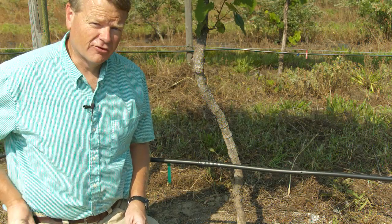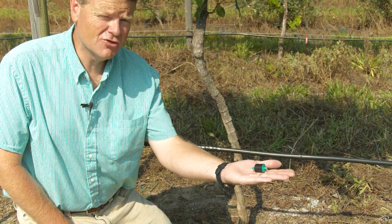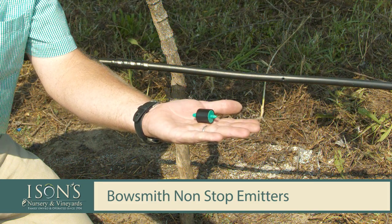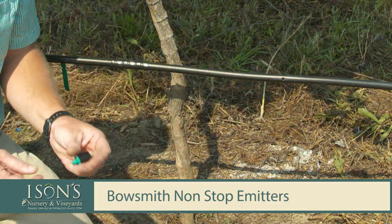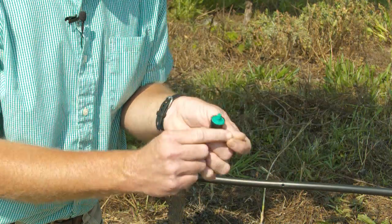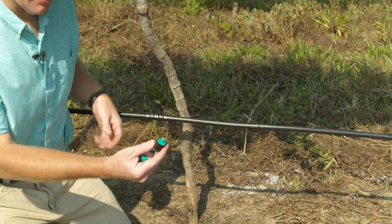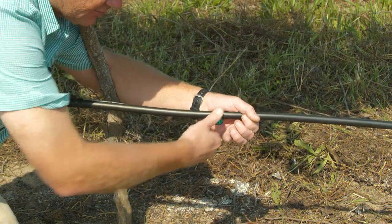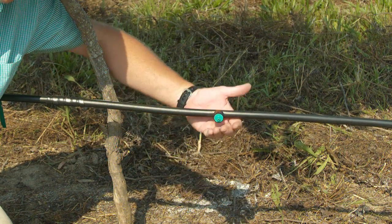The best emitter we offer is the Bowsmith emitter — this is guaranteed not to clog up. If you're going to go through the process of installing a drip system, I would recommend using the Bowsmith emitters for peace of mind. The Bowsmith has two barbs: a small barb on one end and a larger barb on the other. We recommend pushing the small barb into the tubing, locking it in so it drips water down low.